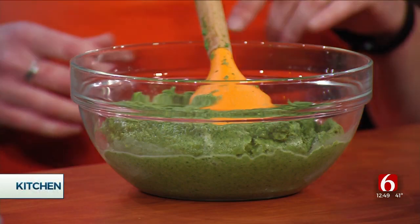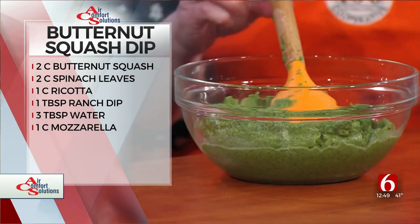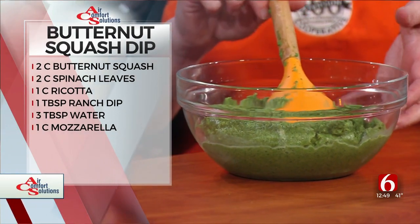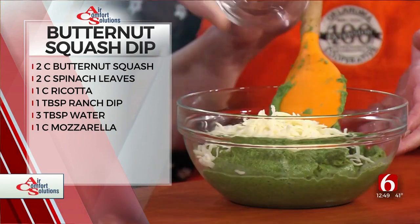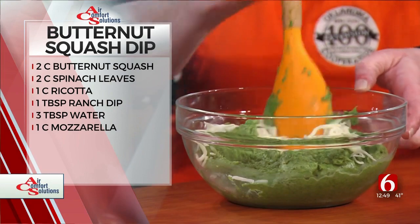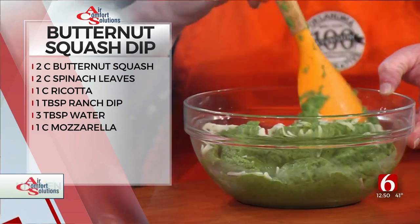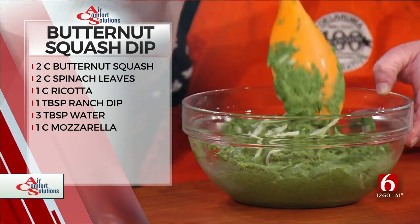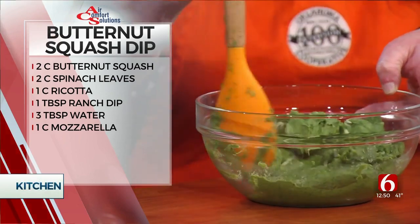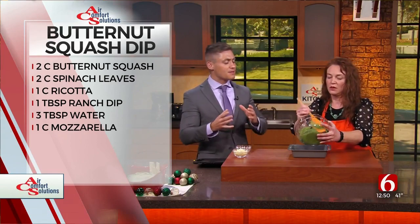We also have ricotta and some ranch mix — we've blended it all up. Now we're adding some mozzarella cheese, because cheese makes everything better. This is going to be stirred into the dip, and then we're going to top it with some more cheese, because who doesn't love cheese?